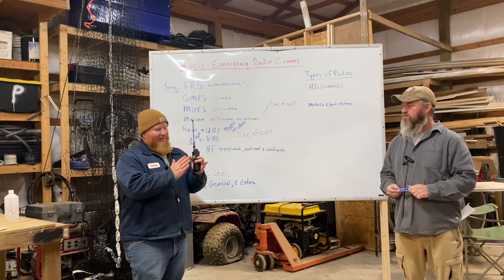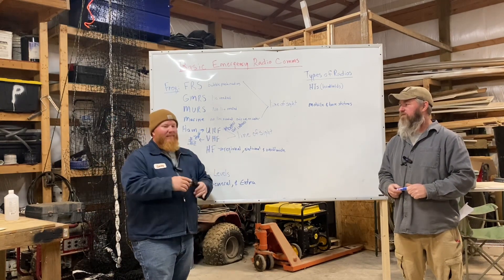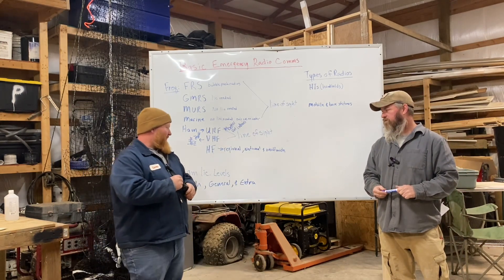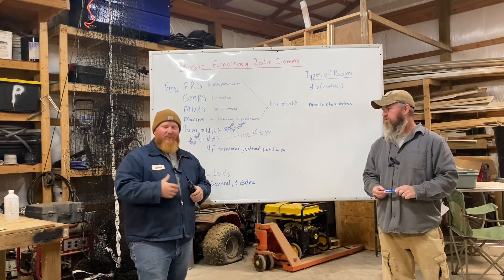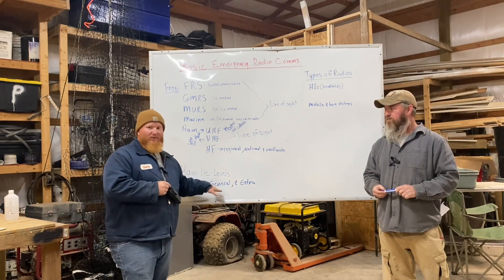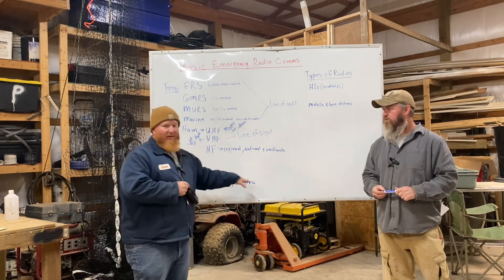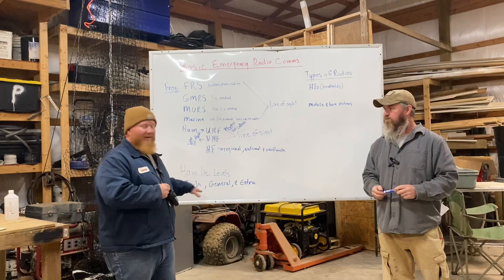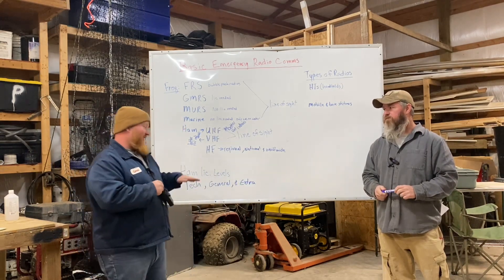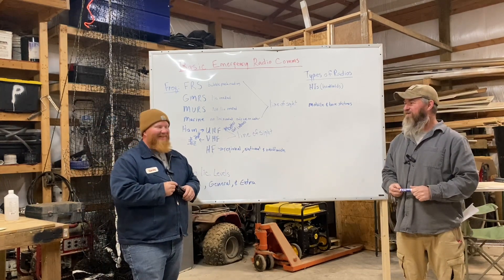As for Extra class: yes, it gives you more frequencies in HF — in 80 meters especially that's where you gain the most traction. There's a section of 80 meters that gets much less crowded if you have Extra privileges. But the main reason I got my Extra is so I could be a Volunteer Examiner. A General can only test for Tech; to test for all three license levels you need Extra class. That's very important if you want to be a VE in your community.